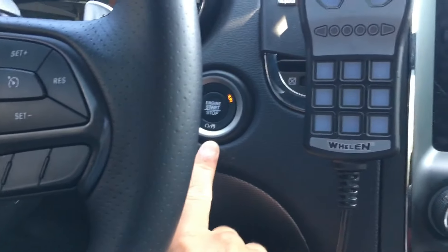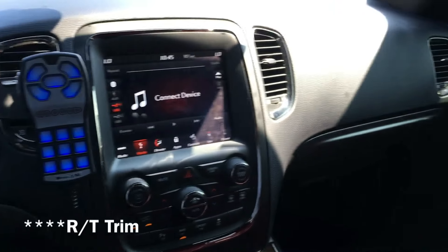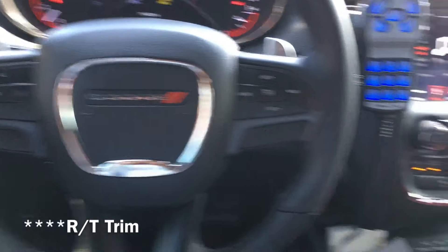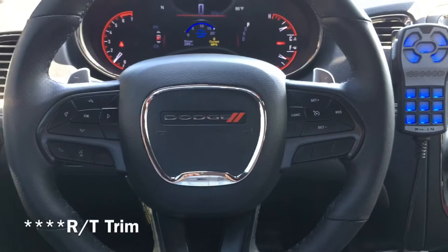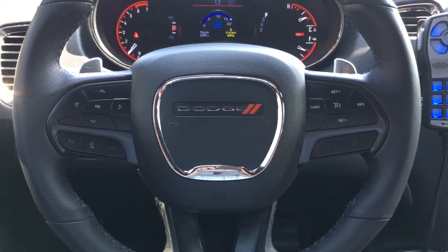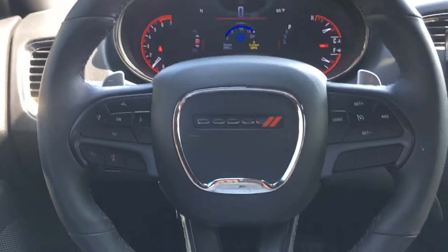We are in a GT model — it's the Sport with the red leather interior. It's right below the SRT. Very, very nice red interior in this car. Shout out to my friend Russell for letting me borrow it.